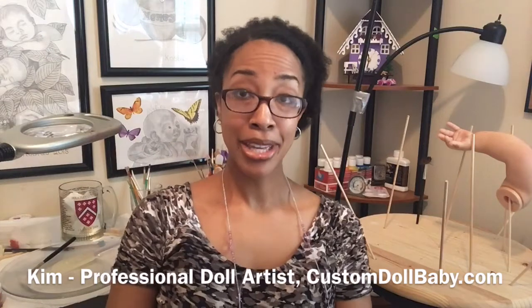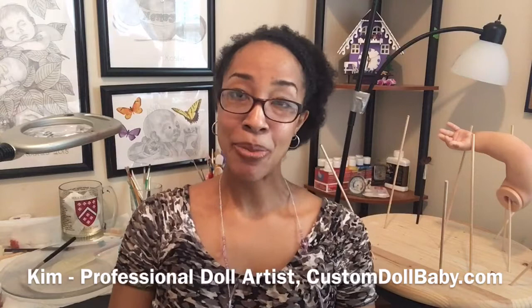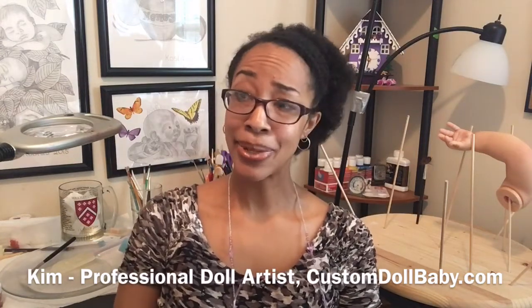Hello doll artists, Kim here from customdollbaby.com. If you've been following along on my blog, you'd know I ended last week with a matte varnish disaster. Then I got an email from a friend in Australia experiencing the same thing. So welcome to the first installment of the 'When Reborn Goes Wrong' series: how to repair your matte varnish disaster.